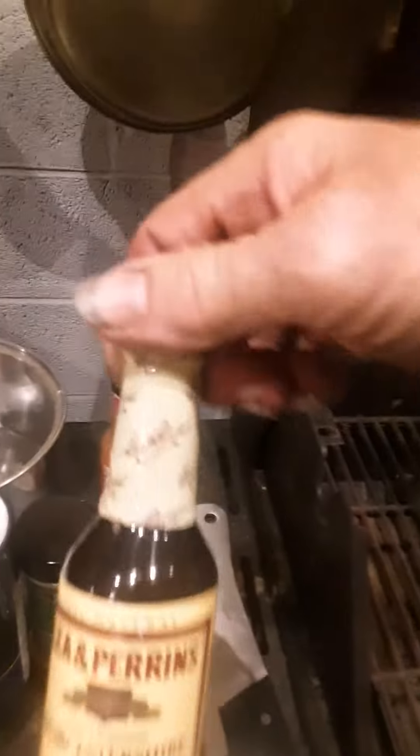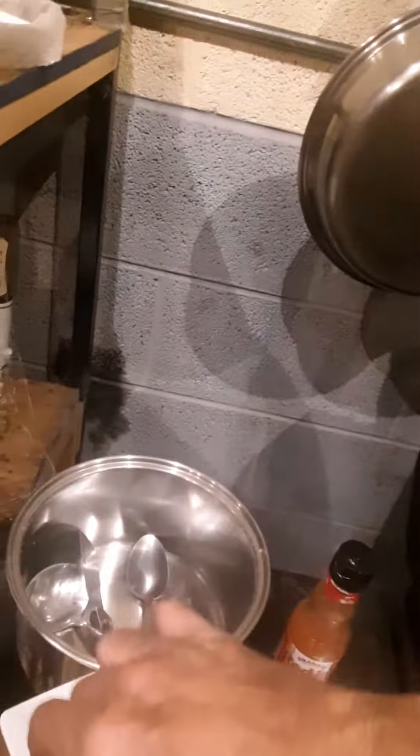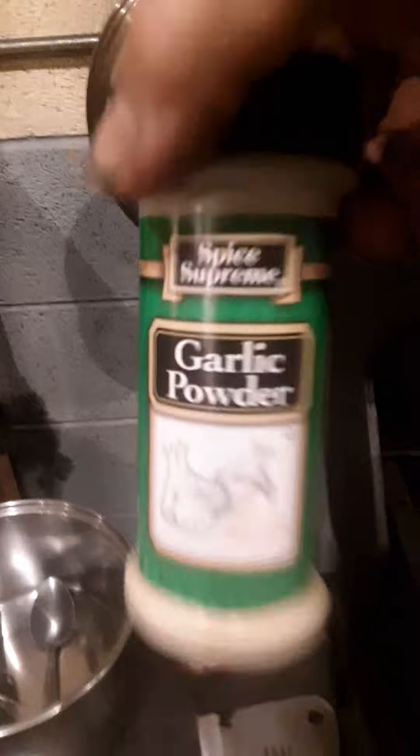Some of the stuff that was added was this Lea & Perrins Worcestershire sauce. Everything in the boil was cooked in sea salt, not the regular old crap. A little bit of vinegar in it, and of course black pepper — just a dash of that. A lot of people don't like it too hot, so I'll just put a dash in there. And of course we've got our garlic powder.